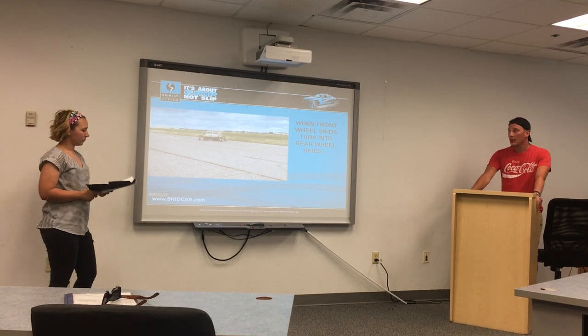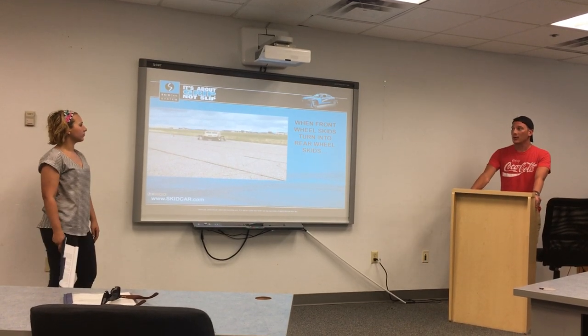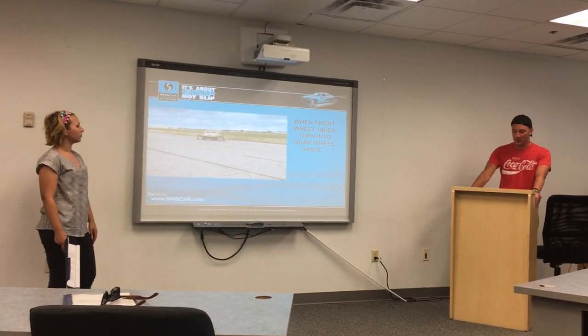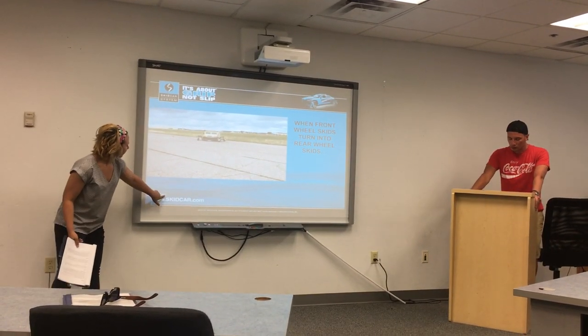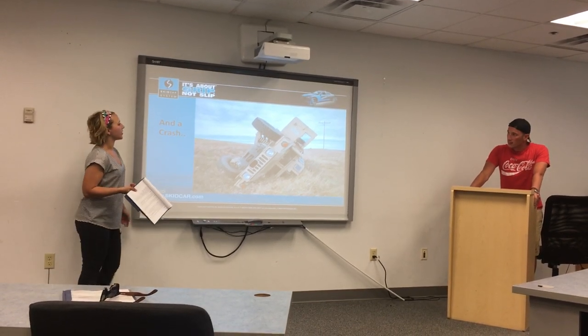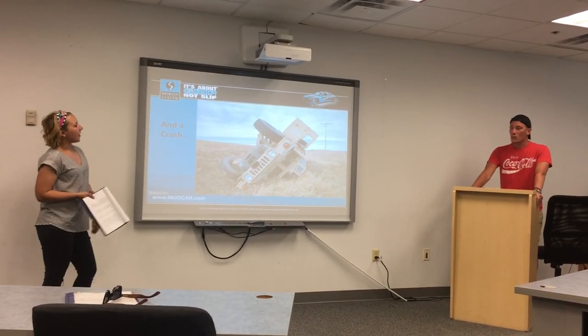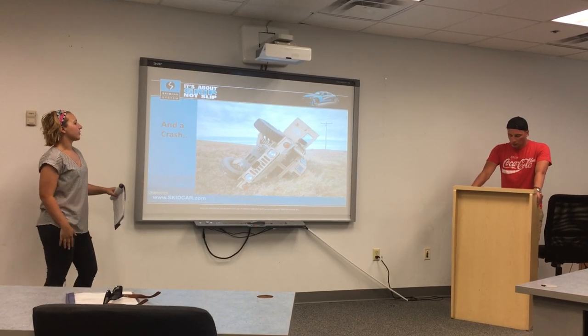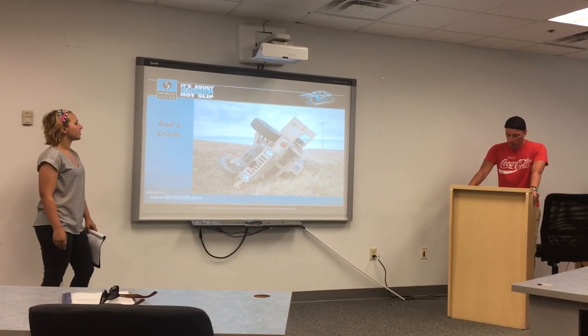You're trying to fix it, you're trying to be a hero — and this is what happens: you get a full fishtail. If this happened at 50 or 60 miles an hour, you can obviously see how that would be catastrophic. Going a little bit faster, this is what it's going to result in, just because of incorrect ways to try to mitigate that rear end slide. We'll be right back.